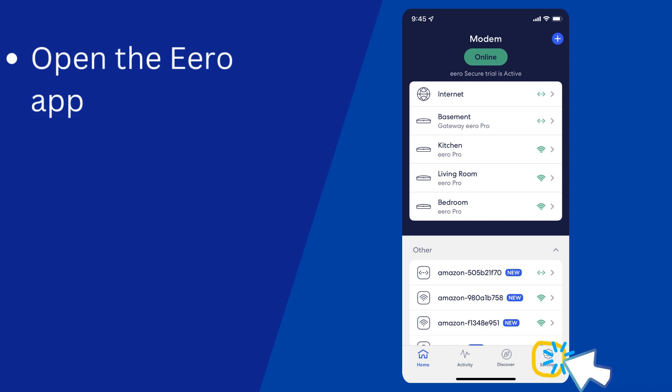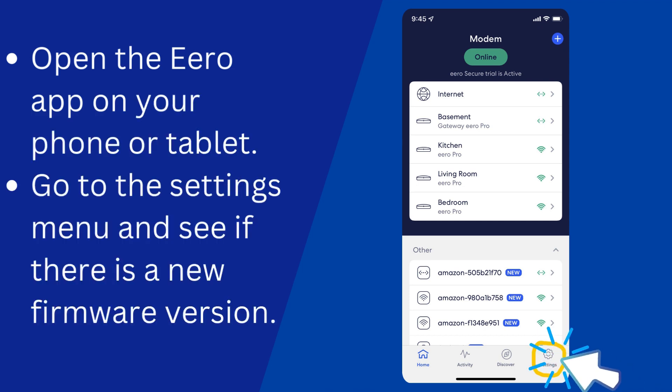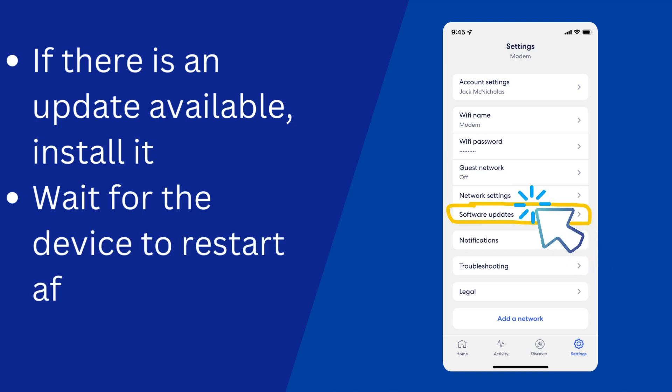Open the Aero app on your phone or tablet, go to the settings menu, and see if there is a new firmware version. If there is an update available, install it. Wait for the device to restart after the update.